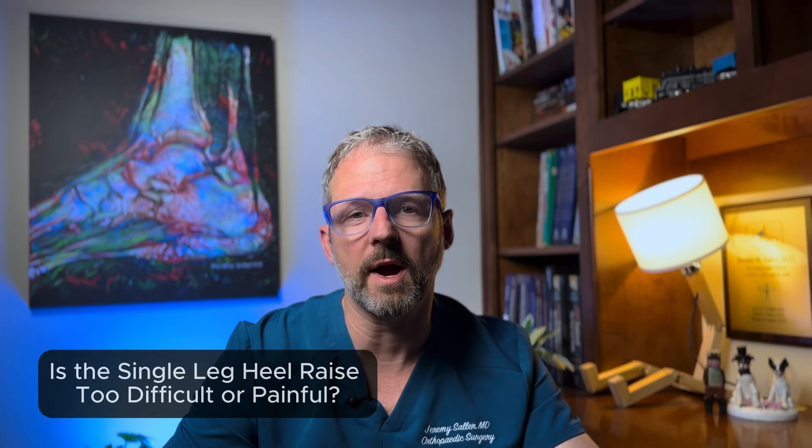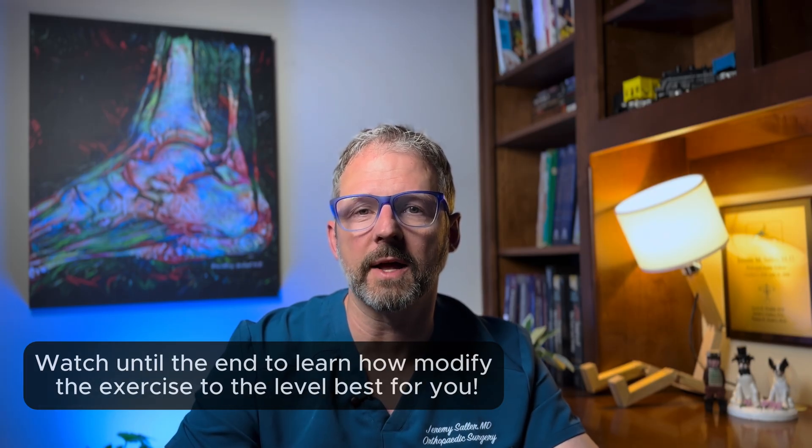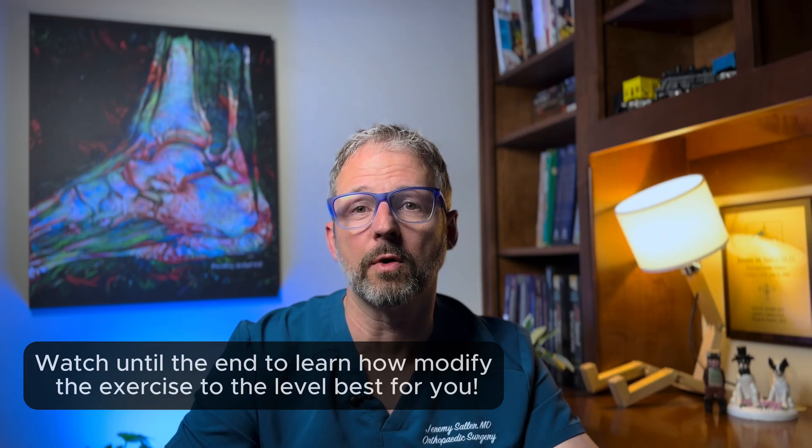Here's the big takeaway. Plantar fasciitis can be stubborn, frustrating, and difficult to treat. But with the right kind of load done the right way, your fascia can heal, remodel, and support you better over time. Whether you use a towel or a device like the Fasciitis Fighter, the key is consistency and proper technique.